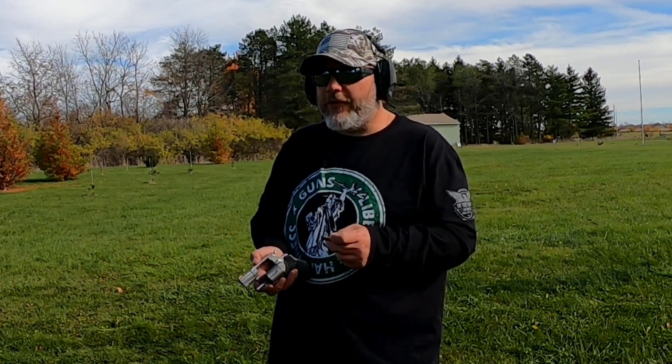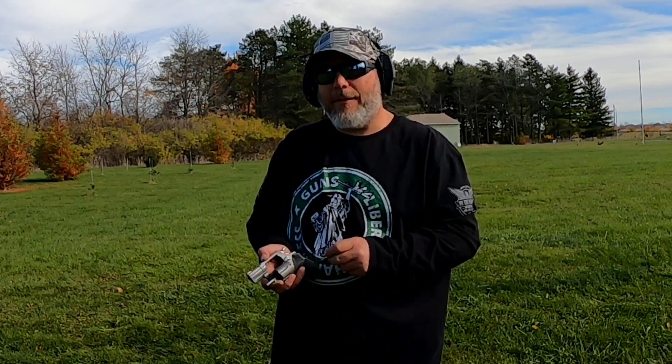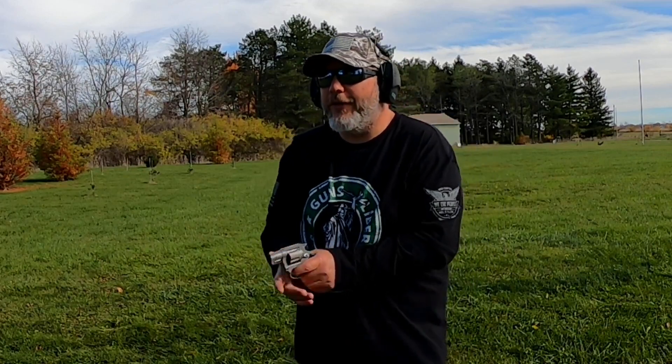I've got a couple different options on these, so leave a comment down below. Would you like to see me chrono my carry round and see how close I can come with different powders with this bullet to match it? Leave a comment below. Let's go ahead and shoot some more of these because this is fun.